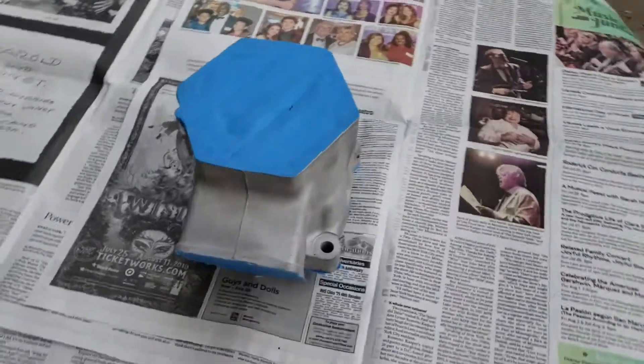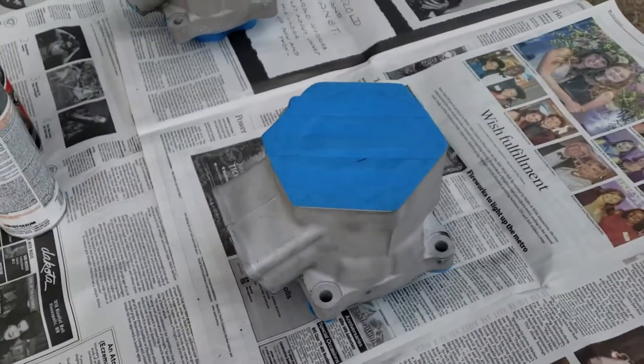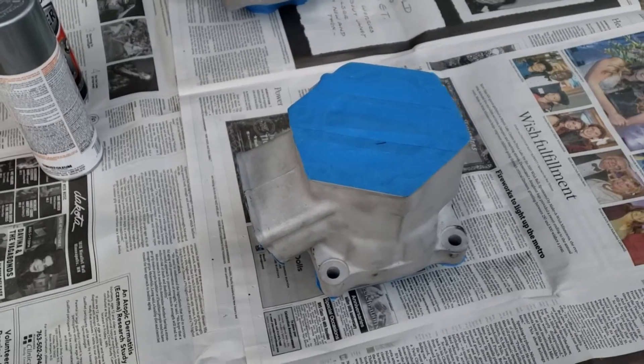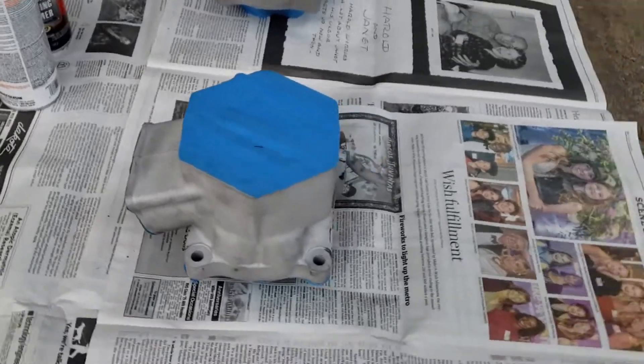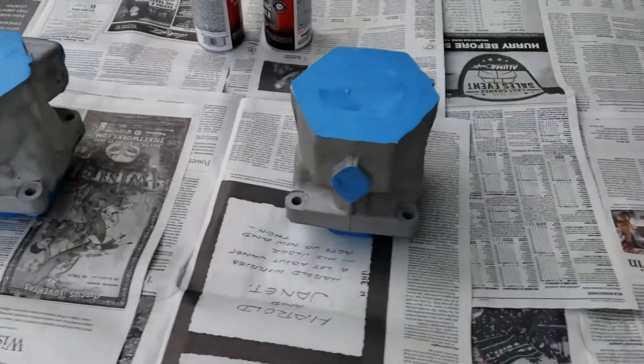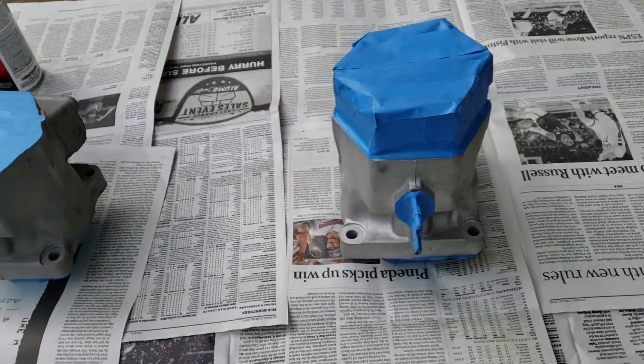Sometimes their painting and coating is kind of mangy, so stuff might not come back looking the greatest. But the bore always measures right on, and that's really the important thing.